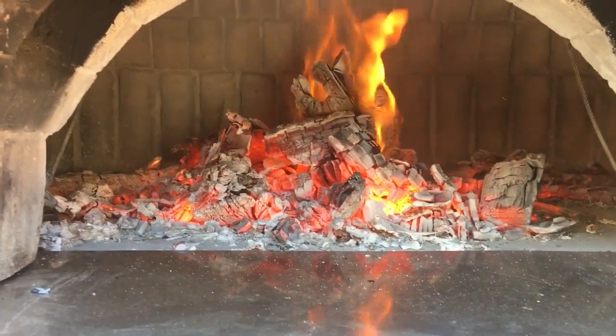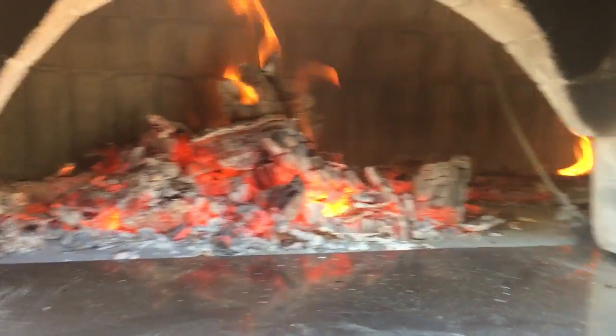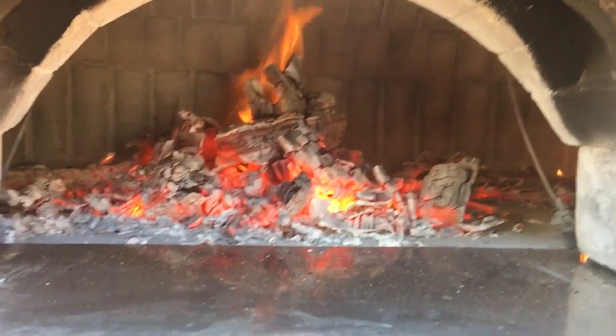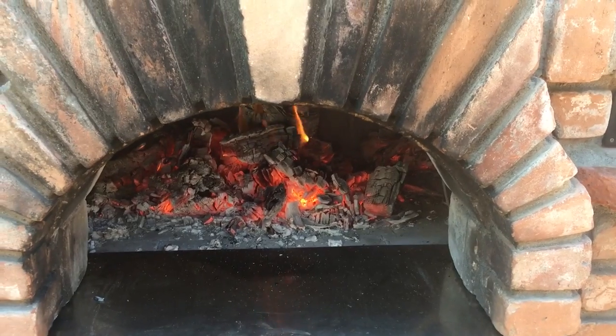I haven't added any firewood since the initial stack. You could actually cook pizza right now — you just have to keep a fire off to the side to keep the temperature up. Time to put more wood on.